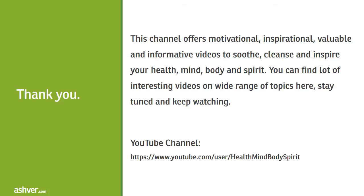You can find a lot of interesting videos on a wide range of topics here. Stay tuned and keep watching.